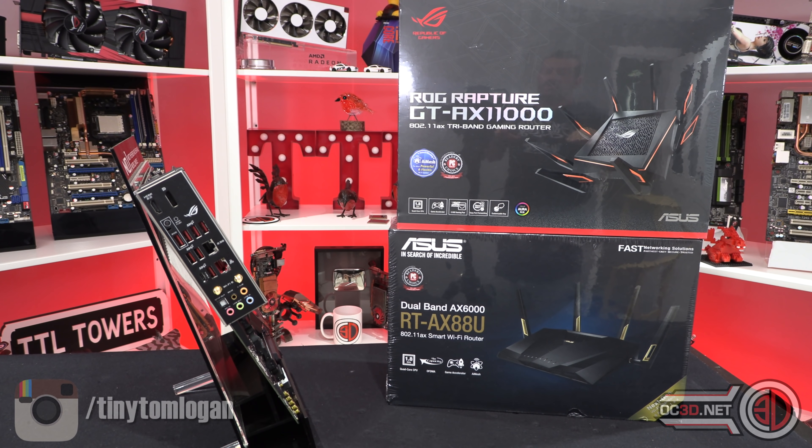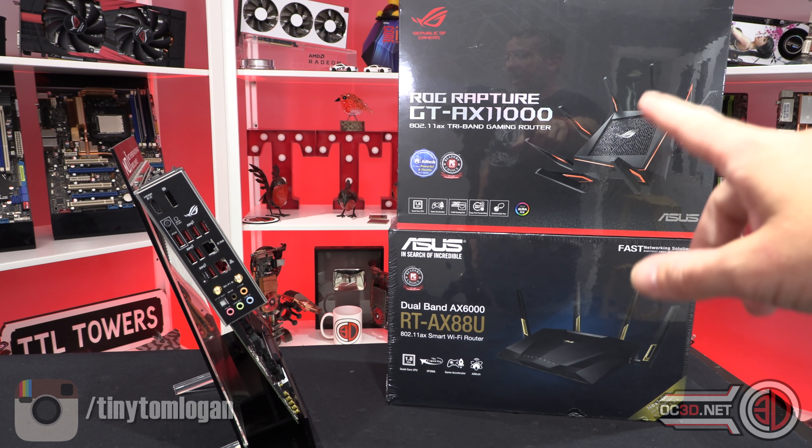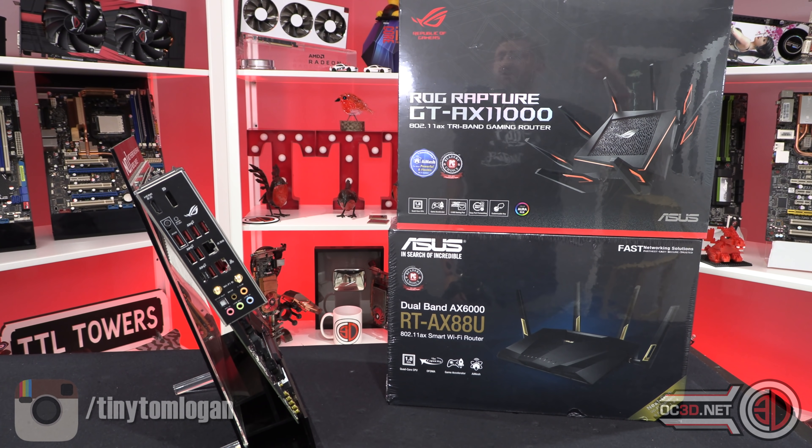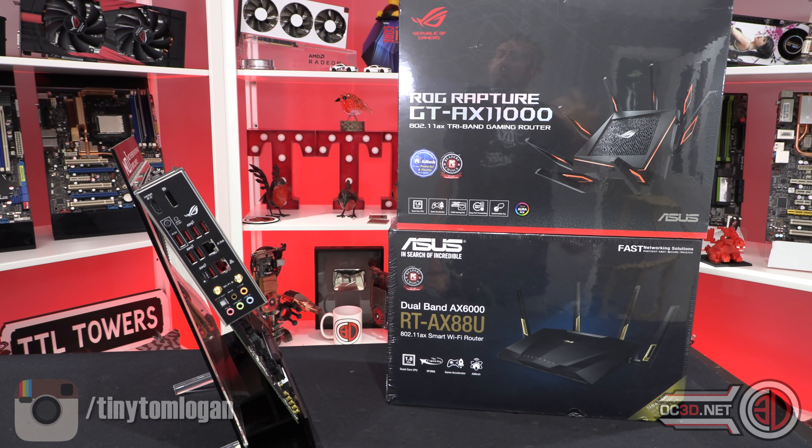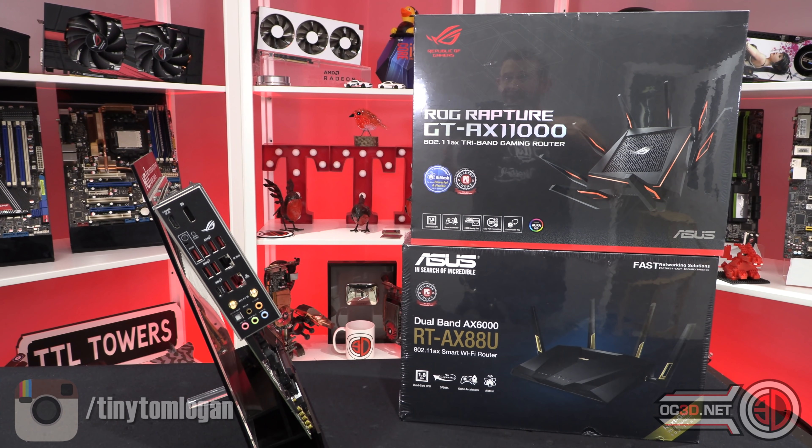A lot of us do prefer wired, but if you just haven't got the ability for that, a decent router will get you in a much better place. If you have a BT router or similar, you can still connect one of these in and run it, or use your ISP-provided one just as a modem in bridging mode. There are lots of options to supercharge your home network without being locked into using the not-so-great router your provider gives you.